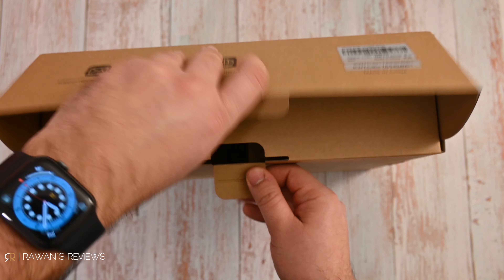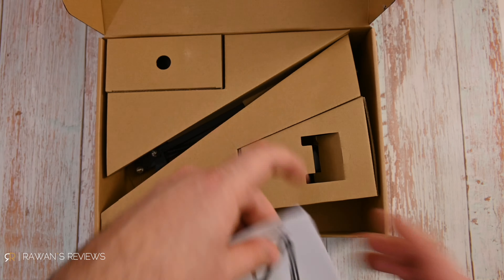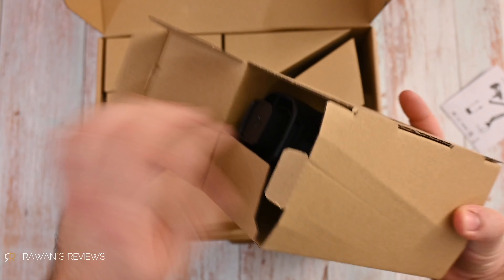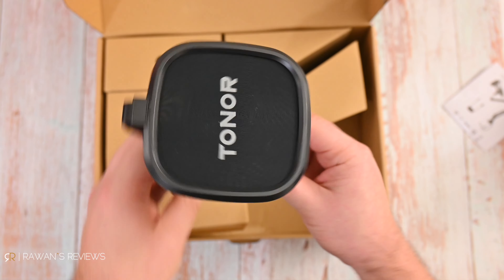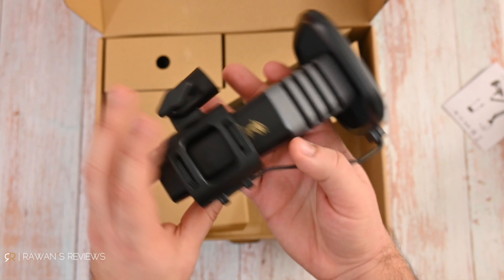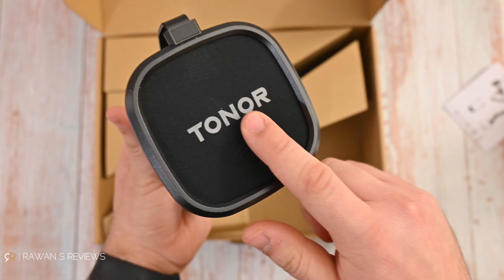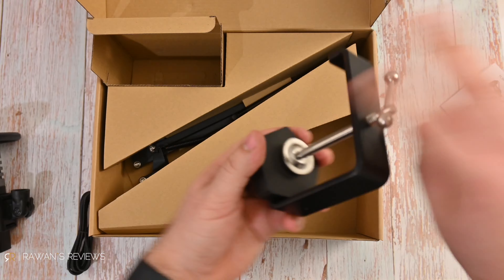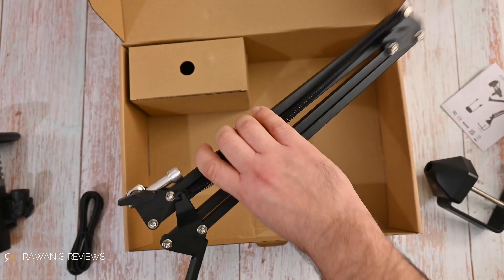Let's start with looking in the box. You get the user manual, the microphone itself with an integrated shock mount and a pop filter attached. And if you got the TC30 Plus version, there's also the boom arm in the box.